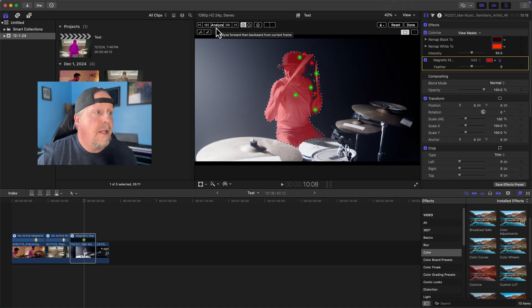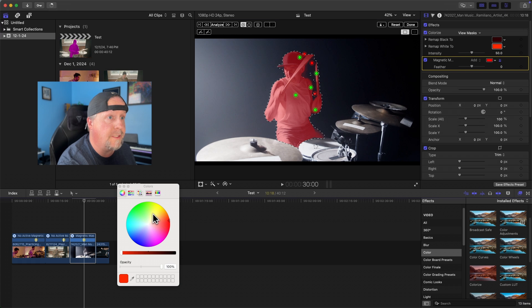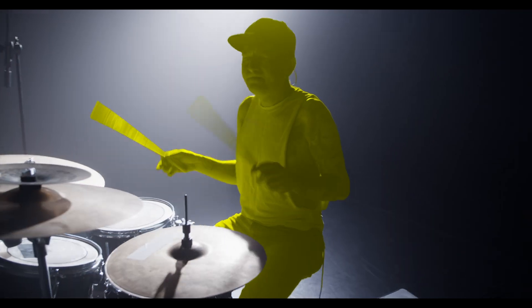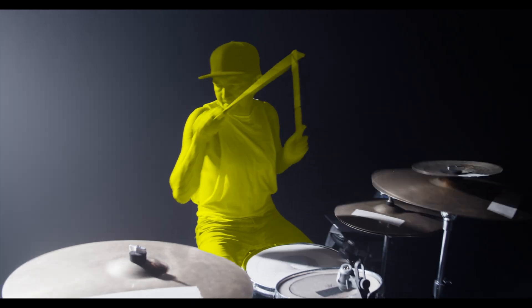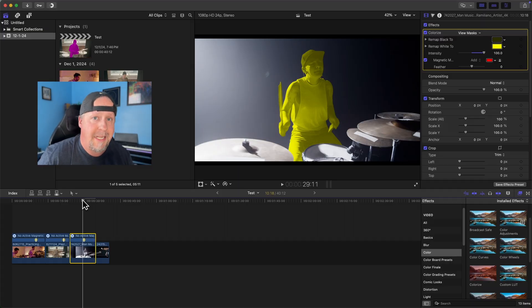This is just an experiment to see how the magnetic mask actually analyzes a drummer. A drummer is like the prime example for using the magnetic mask because this person is moving all over the place with wild motions. After analysis and colorizing yellow — that is really not bad. There are definitely parts where it misses, but overall it's amazing how much it keeps up with the drumsticks. You will have to go through and make a few corrections on something like a drummer, but this is really good.